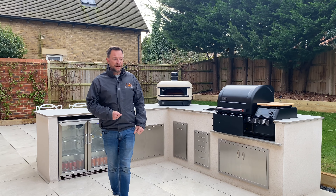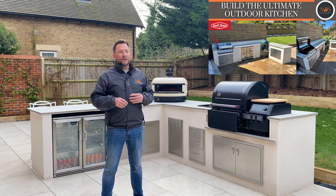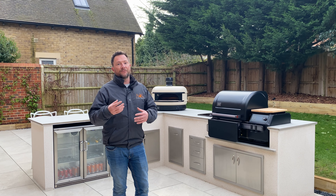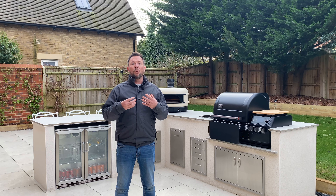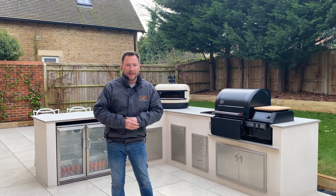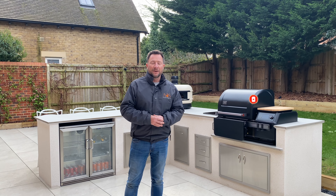Hopefully you've enjoyed watching this video as much as we've enjoyed building this kitchen and showing you around it. If you want to see another video like this, there's a link above. We try to post videos at least once a week showing the kitchens we build, giving you ideas and an overview of the process from start to finish. If you want more regular updates, we have Instagram and Facebook where we post a few times a week. If you've got any questions, just leave a comment below or get in touch — all details are in the description. Thanks very much for watching and we'll see you on the next one.